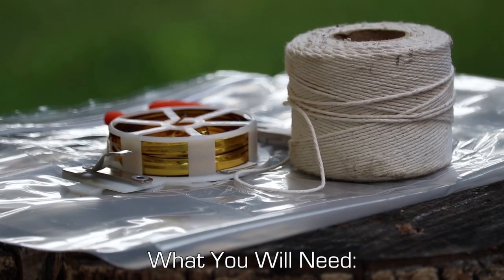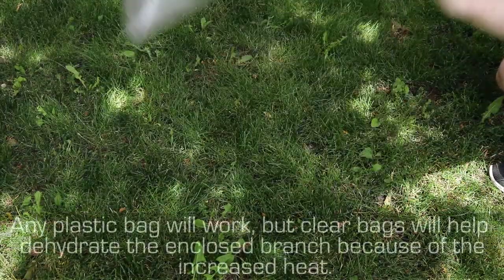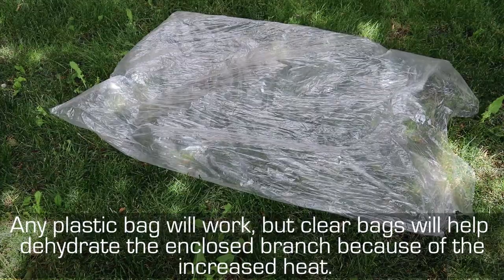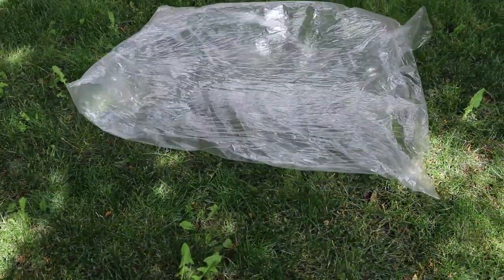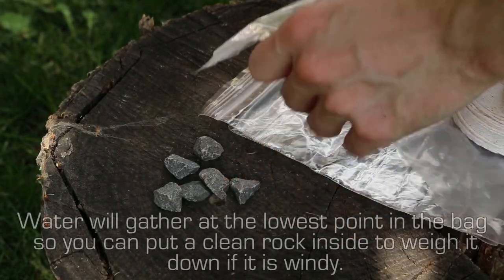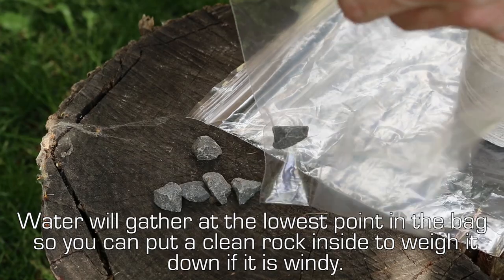What you will need: a plastic bag. Any plastic bag will work, but clear bags will help dehydrate the enclosed branch because of the increased heat. String or wire. Water will gather at the lowest point in the bag, so you can put a clean rock inside to weigh it down if it is windy.